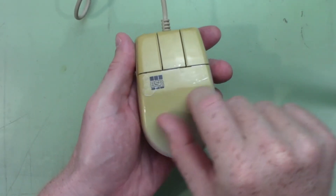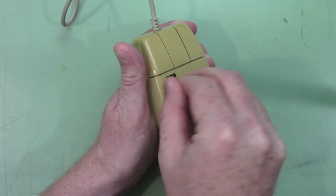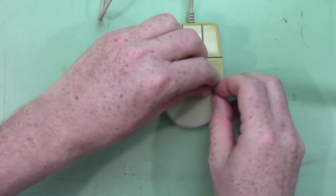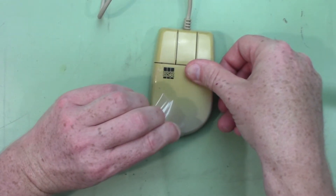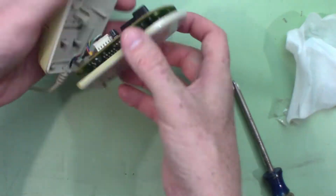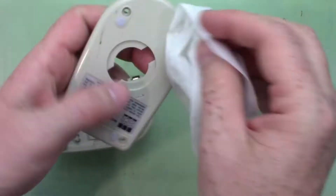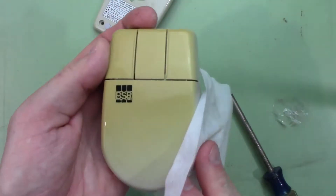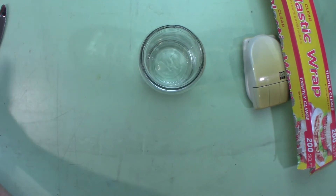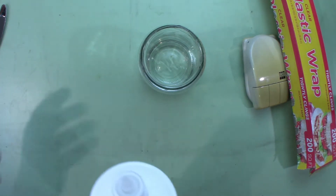I don't know if you can see, there's like some tape on this. Hopefully it's not holding anything together, but I'll have to get it off and then clean it up with some alcohol wipes. I got a jar with just a little bit of water in it. I'm not really sure if I need water, but I think I read somewhere that if you dilute the developer a little bit, it reduces the likelihood of streaks.